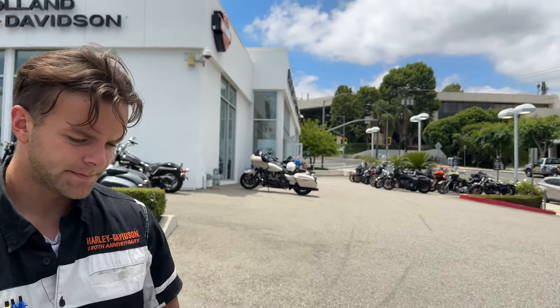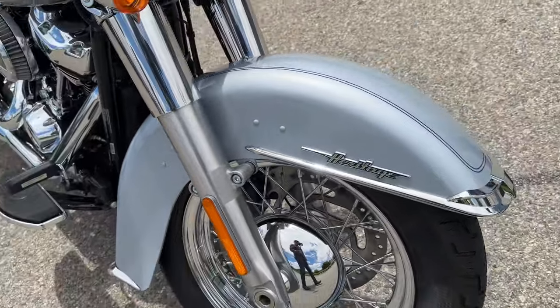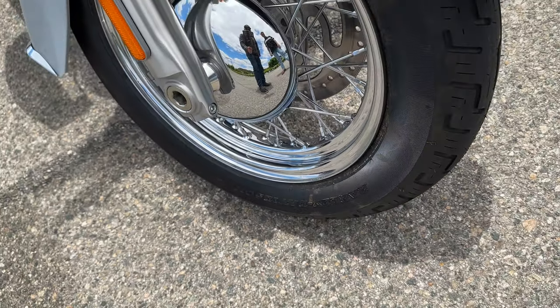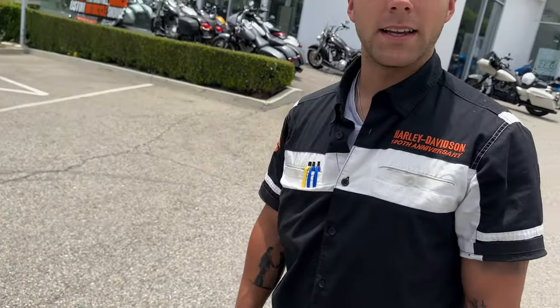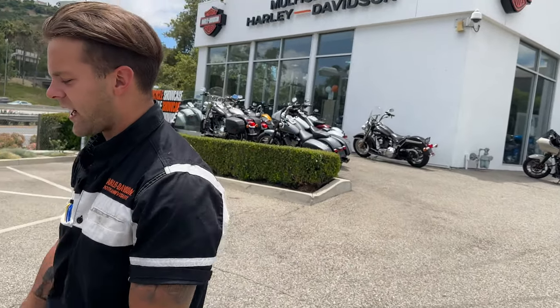The tubeless design allows you to still have that great classic style without worrying about breaking a tube and adding extra maintenance. It still has that old-school classic look the way the spokes go into the rim. The BMW GS bikes and the new Panamericas from Harley also have tubeless spokes, but they're a more modern look. These retain that classic heritage style — the whole point of the Heritage Classic model.